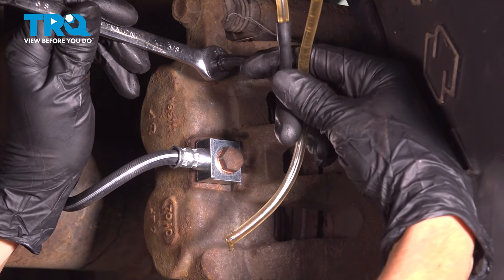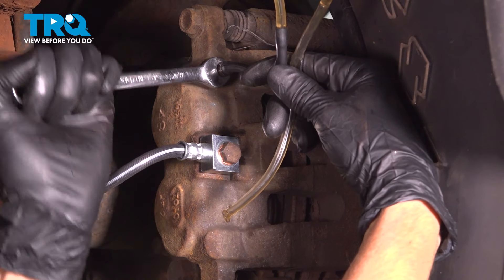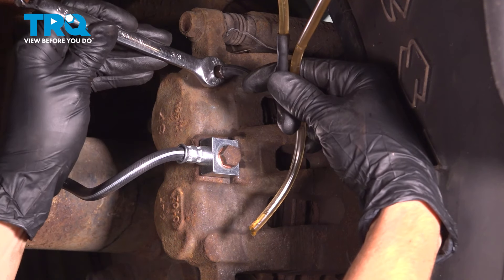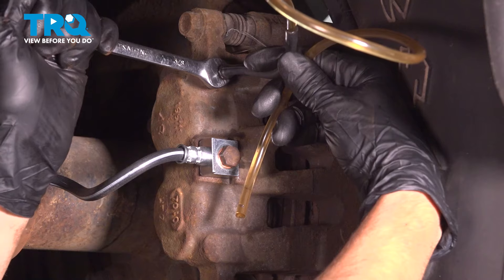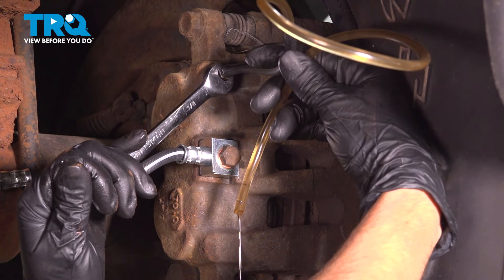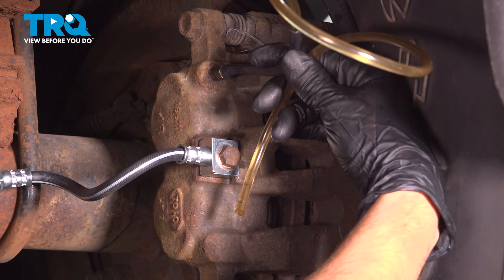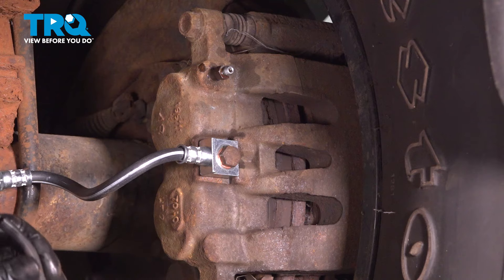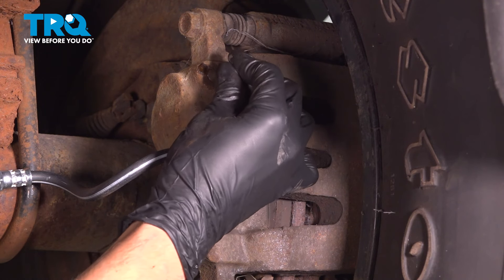Lots of air. Go ahead and pump again. You want to do this until there's no more air coming out through this bleeder screw. You can let go of the brake pedal. Remove my hose. If there was any brake fluid on this caliper, clean it off with some brake parts cleaner, and if you still have the cap for it, cap it off so it doesn't get clogged up with debris.